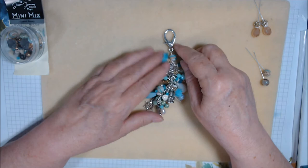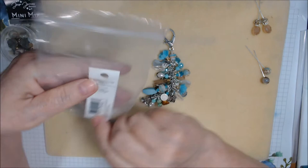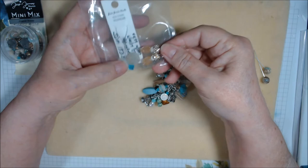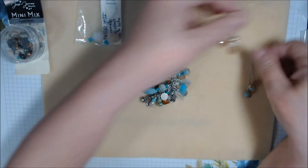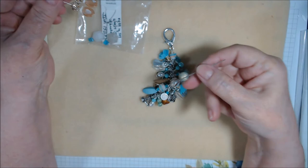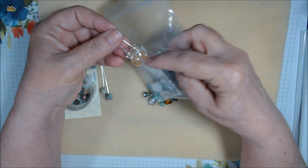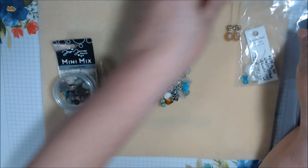I also had a Jesse James Beads strand — I don't know the name of it. I used everything from it except four beads I have left. Out of the Coastal Beauty mix I still have two beads remaining. I set some aside because I think they'd make really pretty earrings — these two little spacers and two flat beads. I think they're classy.